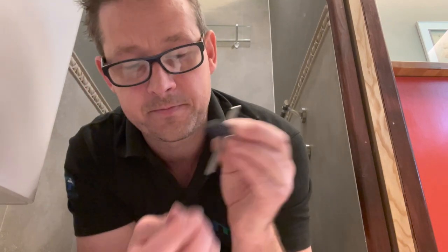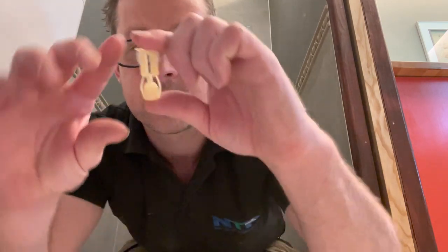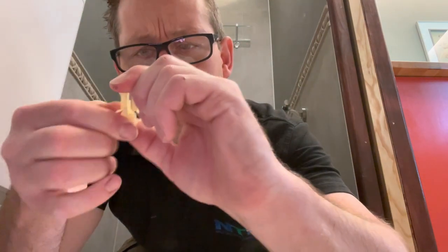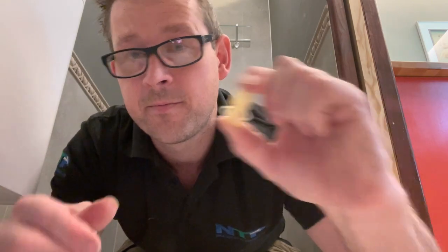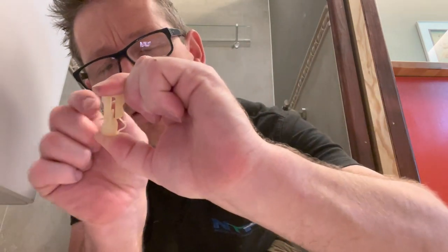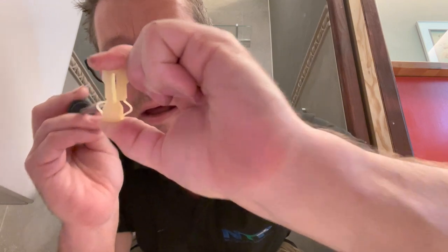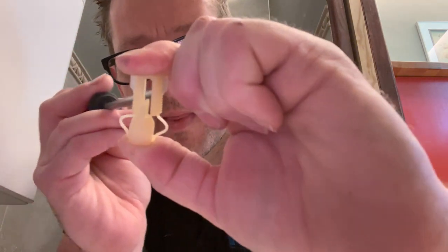The whole idea is you screw that in, and as you tighten it up, what happens is this squeezes like that. When you tighten it, these sides here — let's get a bit closer — fan out.